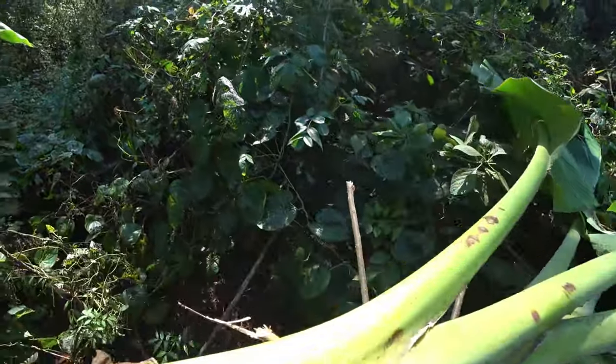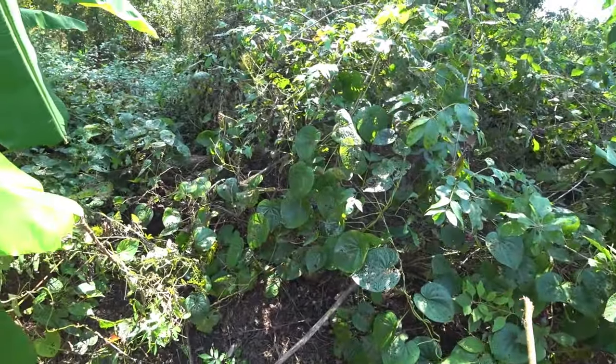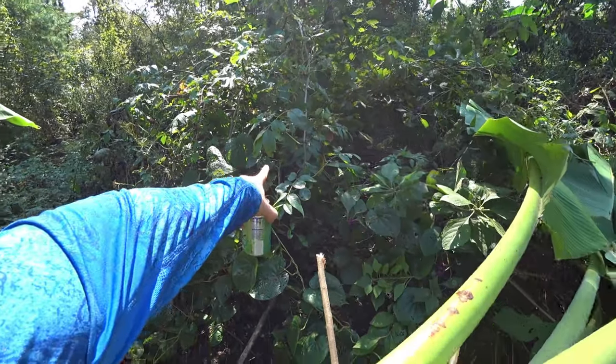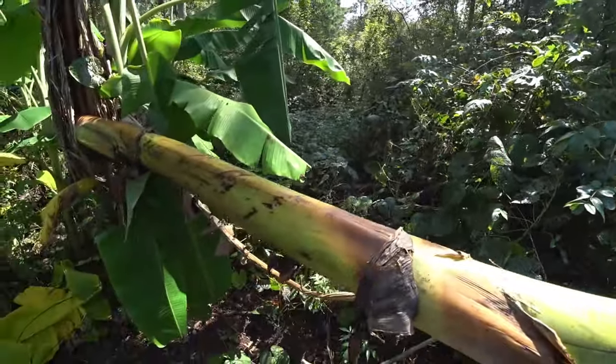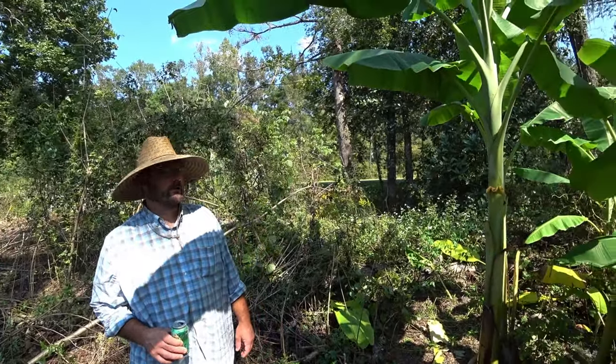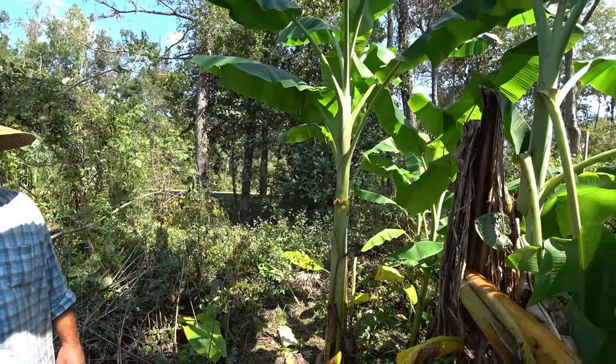Is this the type of yam growing here? Yeah, that's air potato. I thought I saw a little potato back there. Is that one you can eat? I've never tried it. They're not native, but I think that's the bitter one that nobody likes. You'd have to probably cook it for a while.